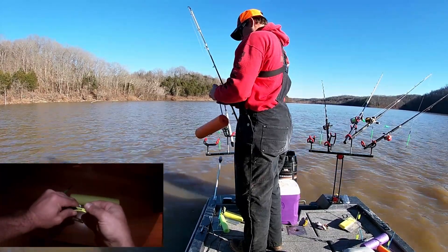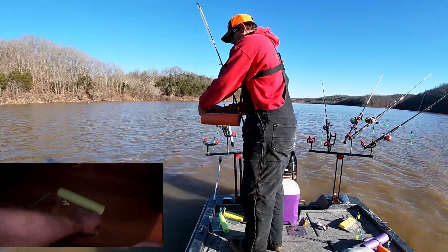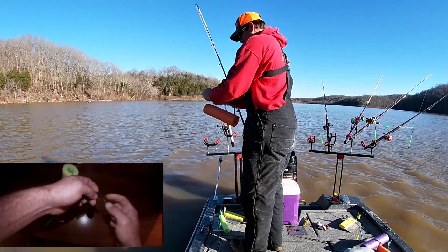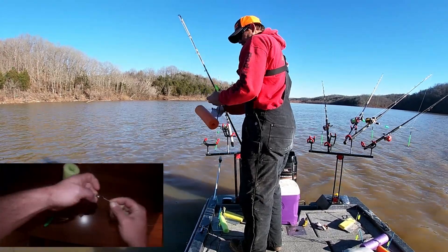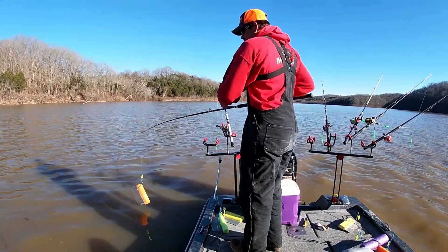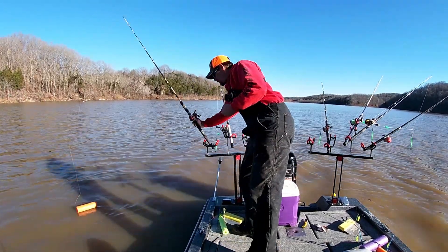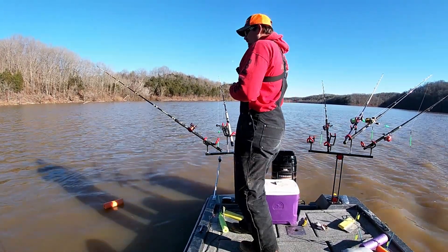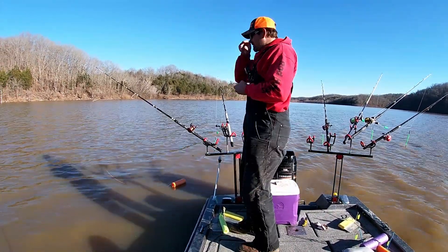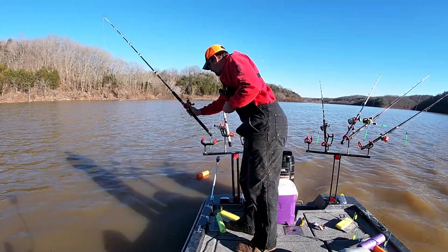I just clip them on — I usually do that one first and come back through it in the back. Just got a sinker slide clip. You just put it out like that, set it in the rod holder, and then let some slack out to how far you want it away from the boat. Make sure it's wrapped around the planer board, like that one just did.